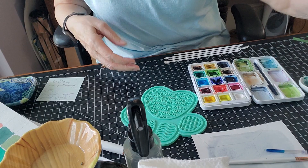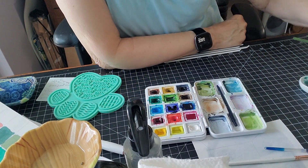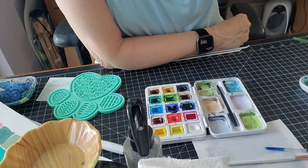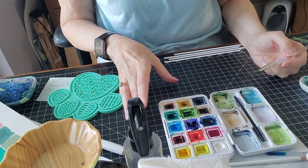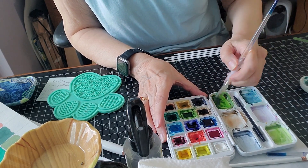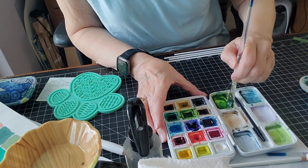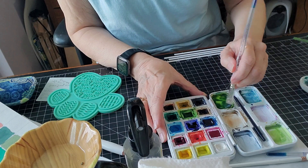I've gone through several different ideas and gone back and forth, but we'll just take it one step at a time. First, let's mix up a green that is kind of an ugly green. I'm going to start with my sap green — that's a green I really love. We're going to need quite a lot of it. Then I'm going to mix a brown with it.